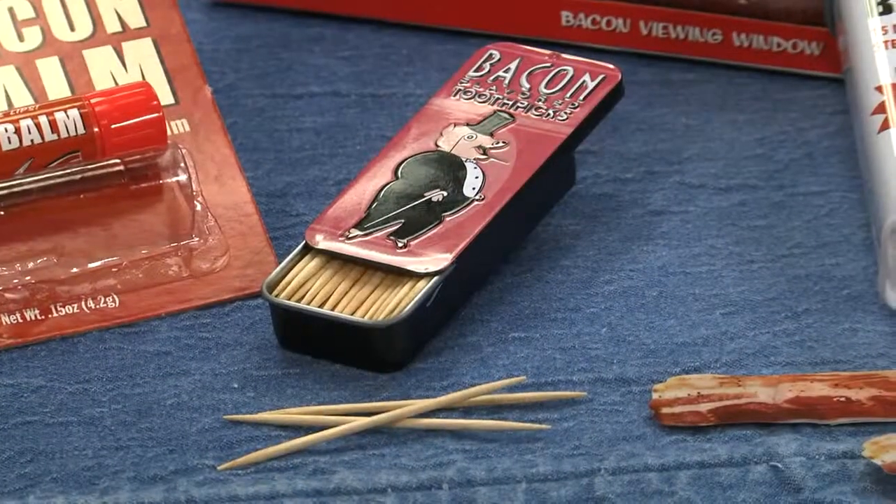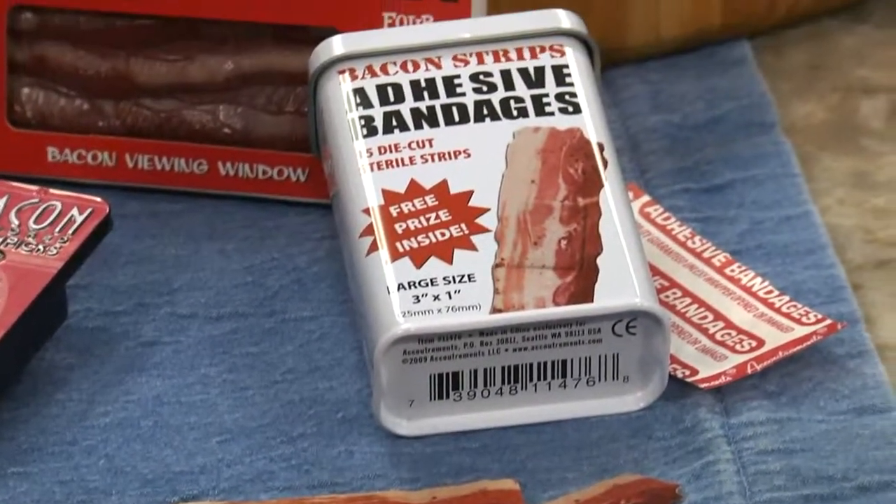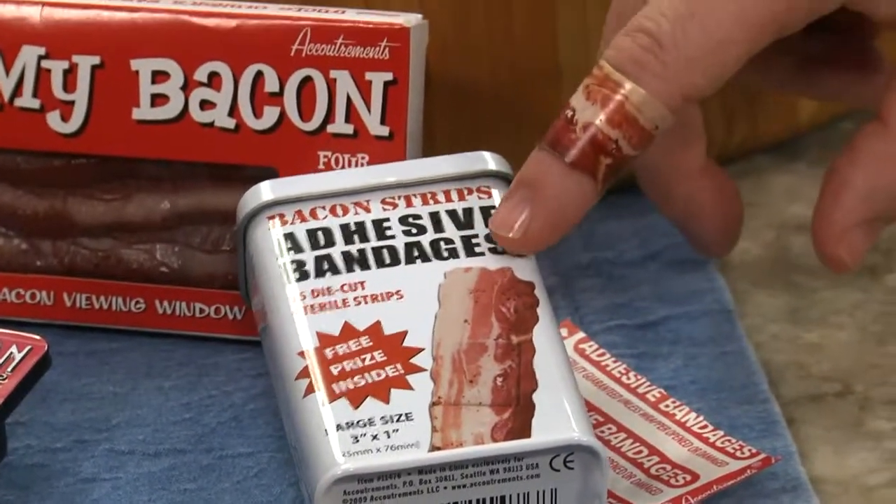And it goes way beyond that. Who would have ever imagined bacon-flavored lip balm, or toothpicks that also taste like it? Even — get this — band-aids that look like strips of yep, you guessed it, bacon.